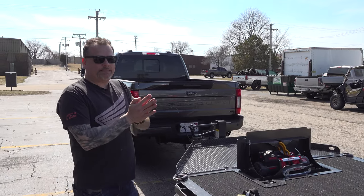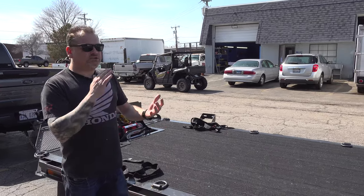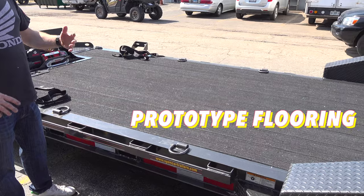The last thing I opted for is something you guys can't get yet — I've actually been a test bed for it — and that's this new decking. If you look at this decking here, it's nothing like blackwood.